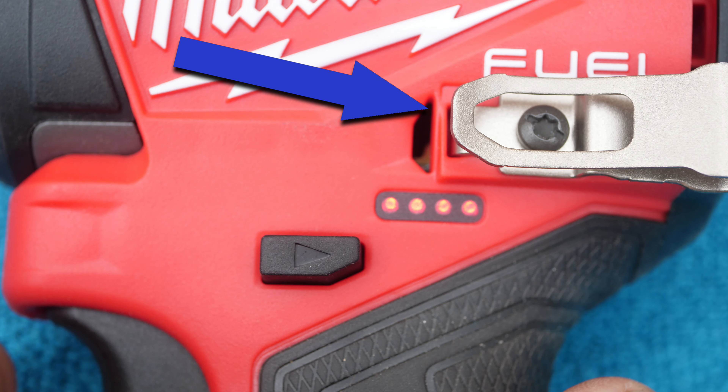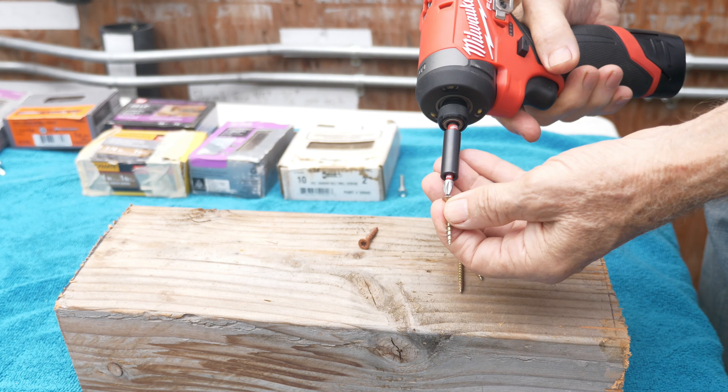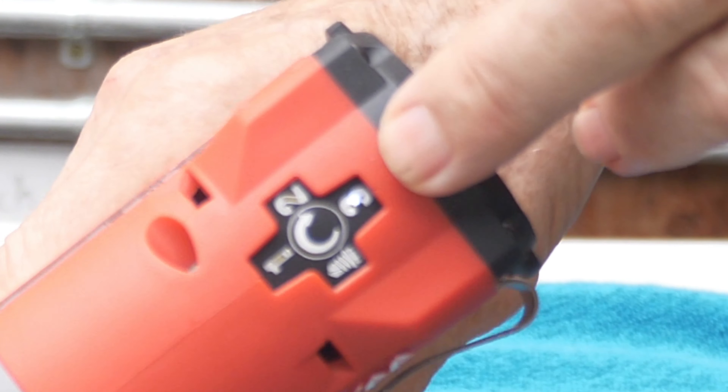The tool has a battery charge indicator and a belt hook. So let's see what this little guy can do. I have some general purpose screws here and I have it on Mode 3.